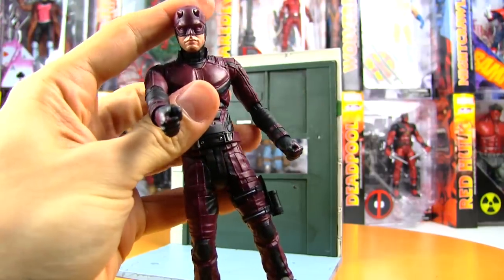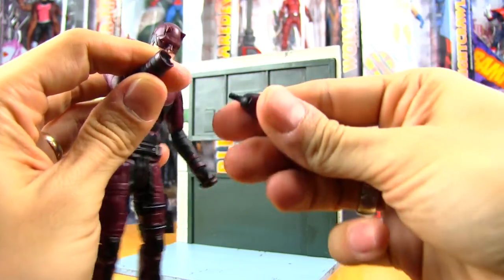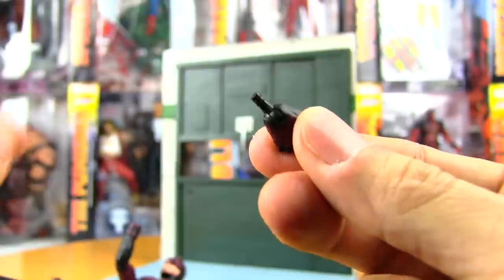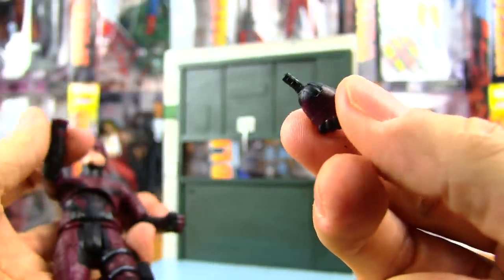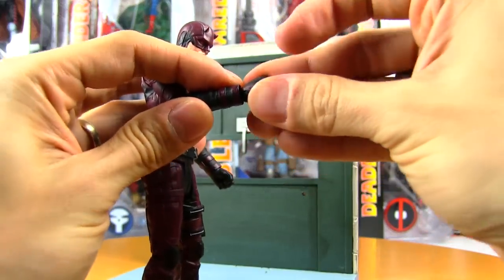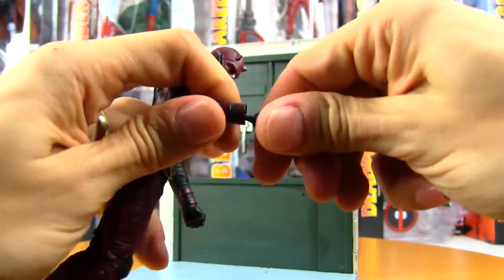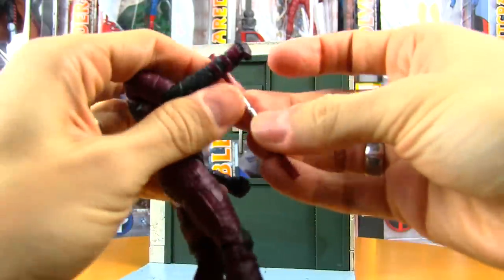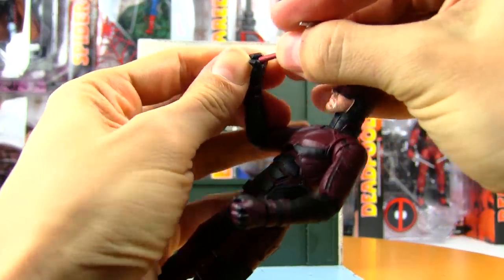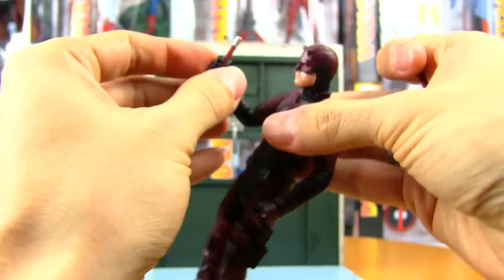He's also got these alternate hands. Sometimes these figures can be very difficult to swap parts with and they end up getting damaged. Well, that was super easy — you can see the peg doesn't have huge ridges on it. Sometimes if there's too much of a ridge or like a mushroom on the end of it, it can break. I've had that happen a few times with my modern GI Joes. So it's nice that it just pops right out and you can take one of the replacement hands and stick that right in. You can take his baton and place it — these fingers are pretty stiff; you might want to heat them up a little bit to avoid breaking or chipping the paint.